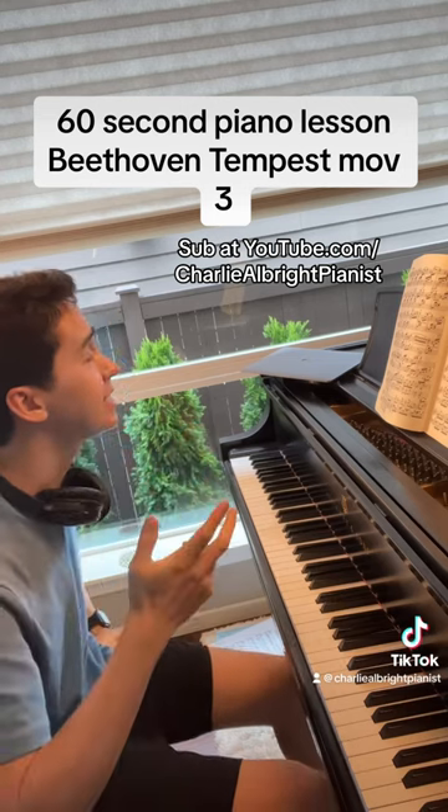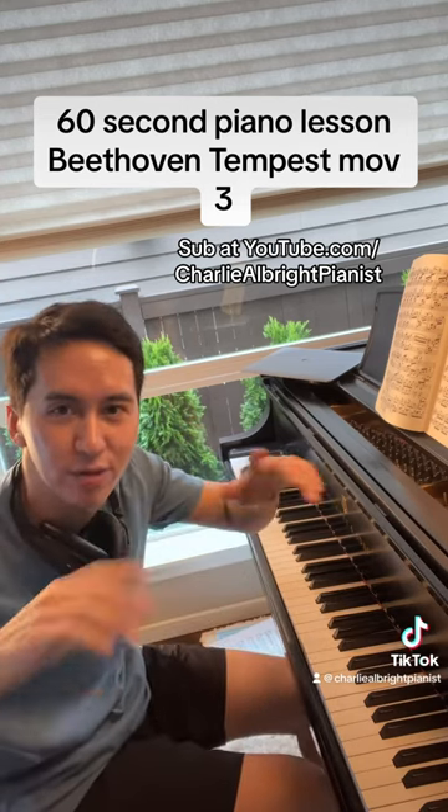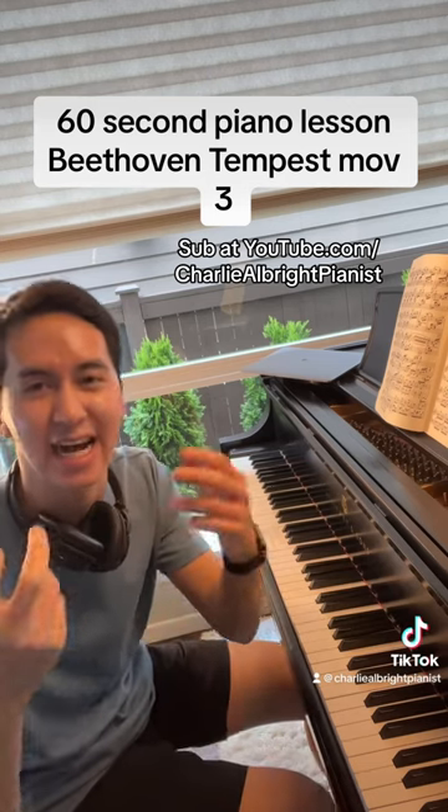This piece — the first movement we talked about has kind of a tumultuous, below-the-surface quality. The second movement is more pure and innocent, more beautiful, but the third has kind of this sense of anxiety.